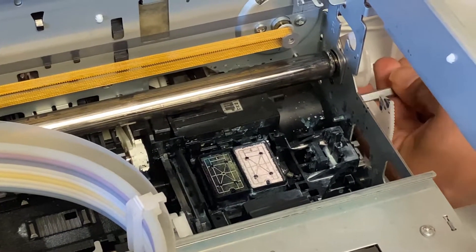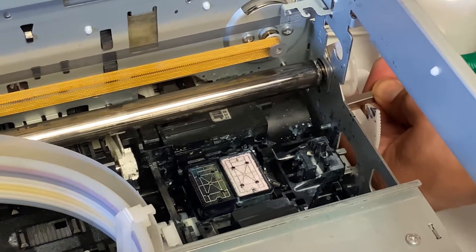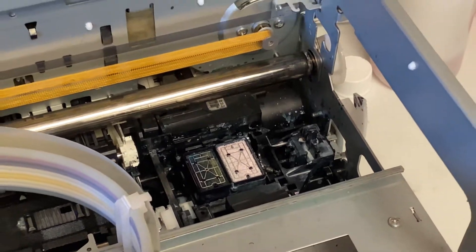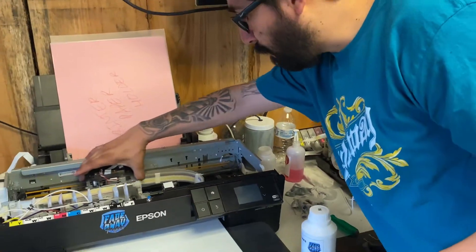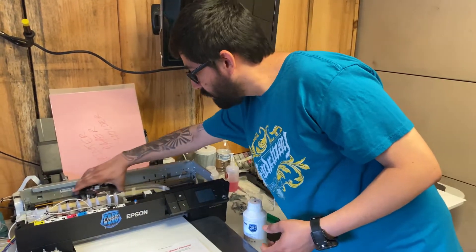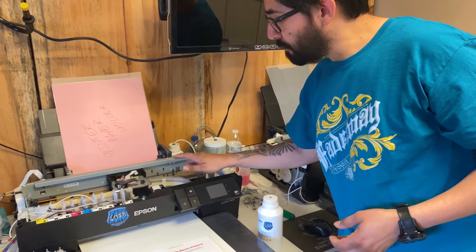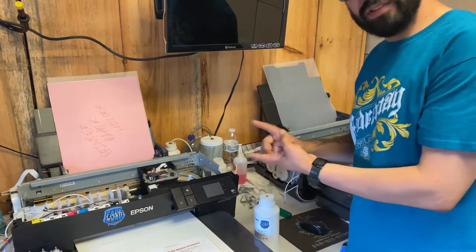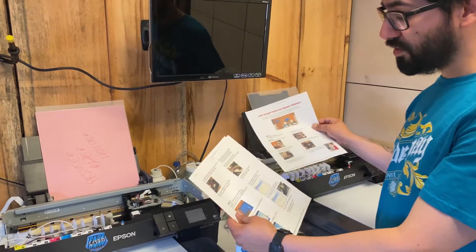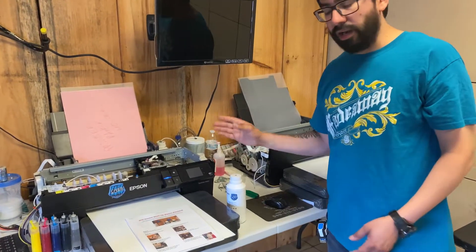This is step one before turning it on: make sure the wiper blade is back down. Turn it back to the left, then right, then left until the wiper blade is back down. In some cases you'll get error 51 — just turn it off, turn it back on, and that's all you do. Go back and forth a few seconds, five to ten seconds. We've been doing this for a few months and it has not failed us. Make sure the wiper blade is down and that small plastic bracket piece is also down with the capping station.